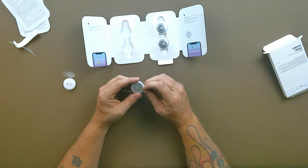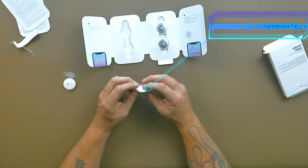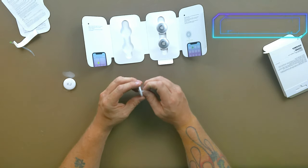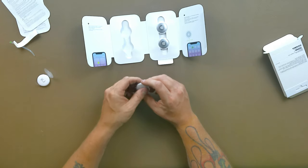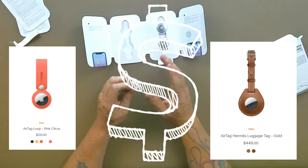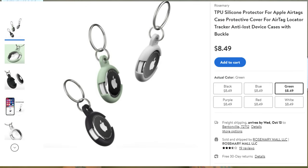The main concern a lot of people are expressing is that there is no lanyard to attach them to anything, no real way to do that. This isn't a problem for me because I'm just going to put them in my bag — to track my bag and my wife's purse. You can purchase a lanyard through Apple, and there are a few other companies making accessories that let you slide it in and carry it around.